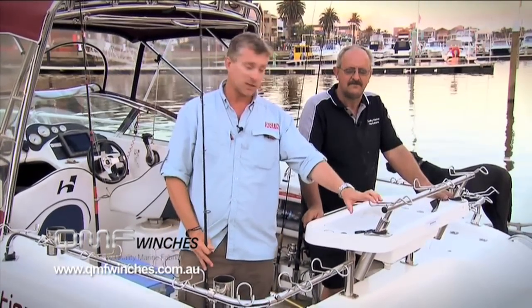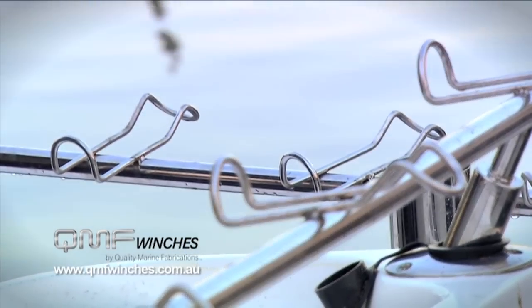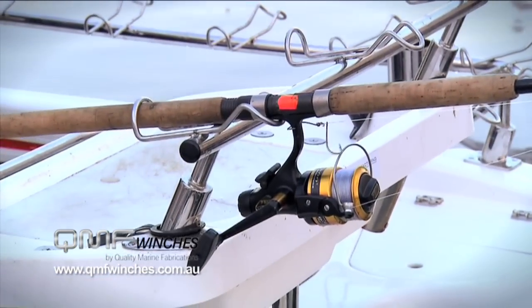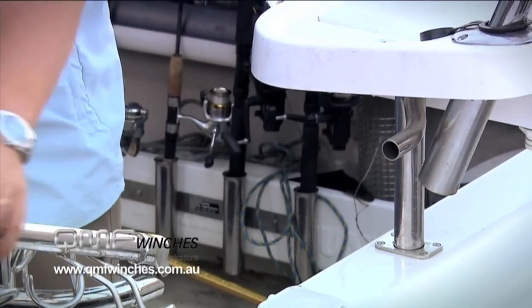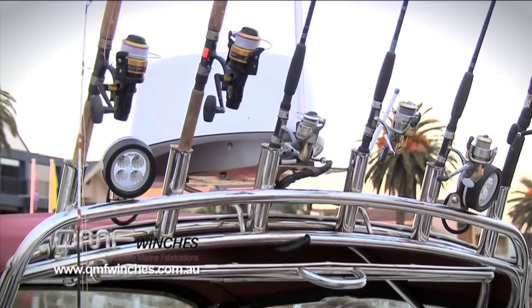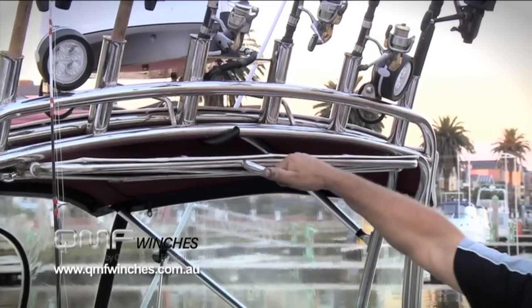One of the things that John actually makes in his workshop are these stainless steel snapper racks. If you don't come from Victoria, you've probably never seen these things before, but the Mexicans use these a lot in their snapper fishing. As you can see, you can really deck your boat out with them and set up a fantastic spread of baits to cover the whole gamut of fishing without any tangles. John also does a range of really nicely made rocket launchers, drink holders, tuna tubes, slimy tubes — basically anything you want made out of stainless steel for your boat, John can do it.